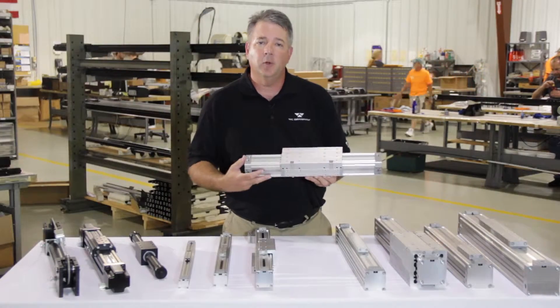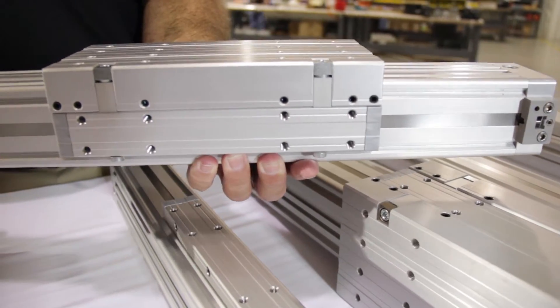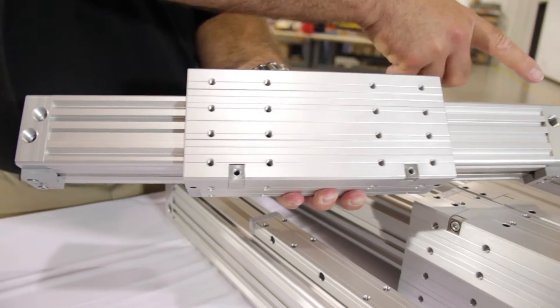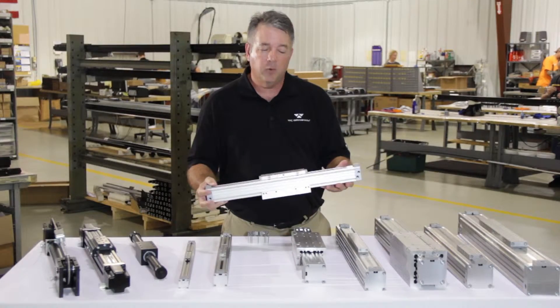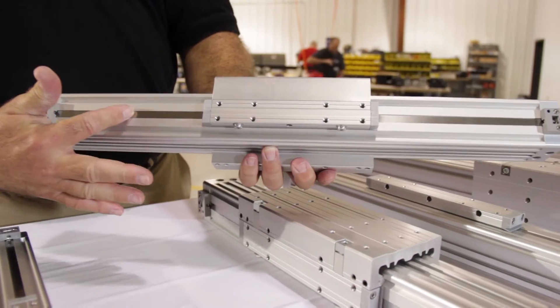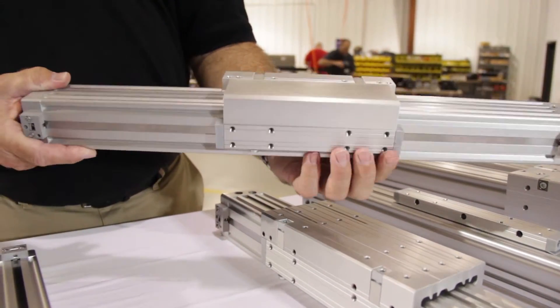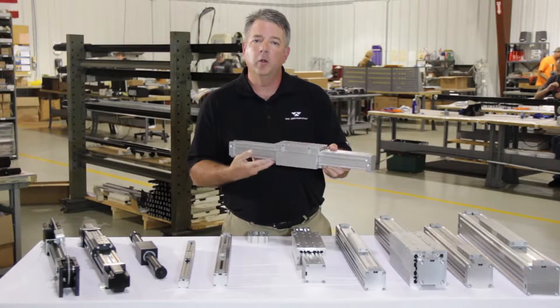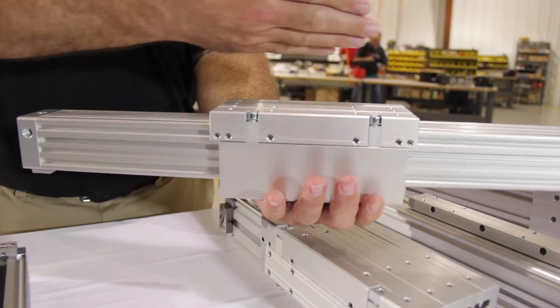Depending upon the customer requirements regarding loading and bending moments, we can size a DuraTrek cylinder accordingly. Our F5 is actually an inverted product — we can invert the seal band downward to protect it from the operating environment, and guide and support the load riding on the back side of the extrusion body.